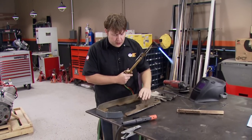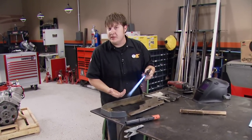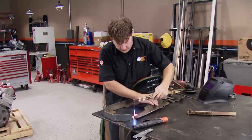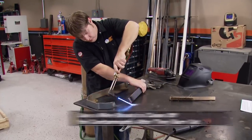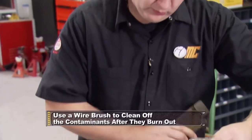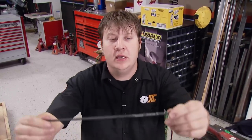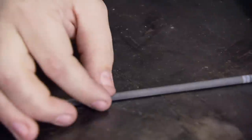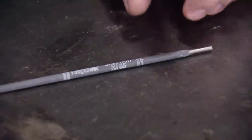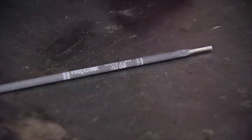Cast iron is porous, so if you're working with a nasty, oily, greasy piece, you want to make sure to use a torch and burn off any of the contaminants to make sure you've got a good weld. While we're doing this, the goal isn't necessarily to heat the actual metal — we just want to get rid of the contaminants. Now, whenever you're doing a repair like this, you've got a couple of different options for welding rods. One of those is the E-99 rod — that's the pure nickel and it's the softer of the two. The other kind is the nickel 55 rod, which is harder, but they make this rod in a machinable and non-machinable form. 55 is also more tolerant to impurities as well.